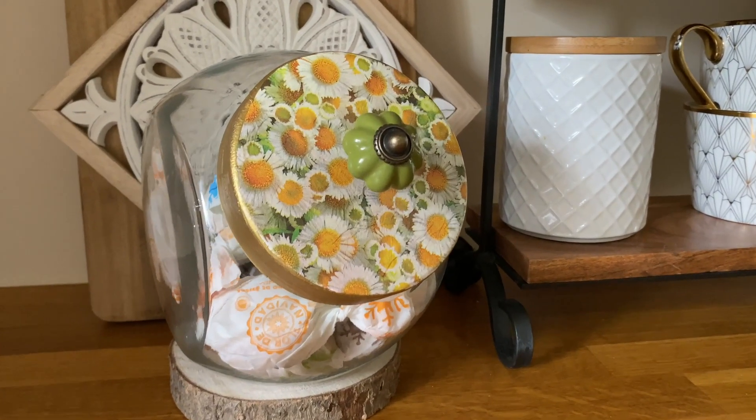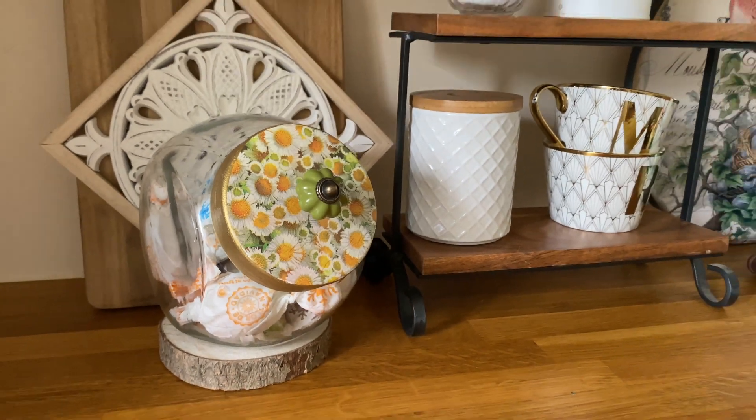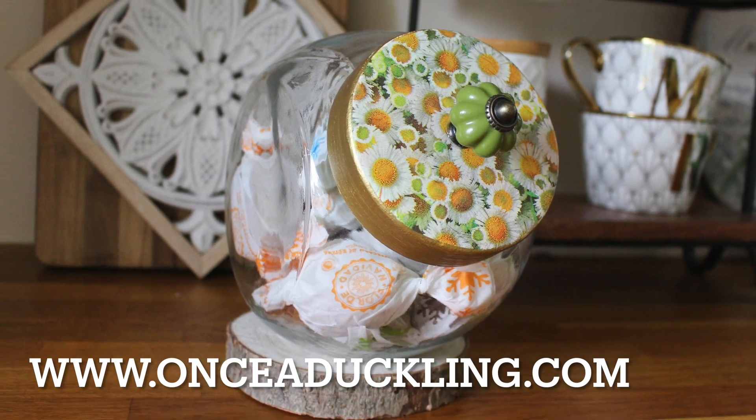Finally, fill it up with some biscuits, see how long they last in your house — not very long in ours — and enjoy it as part of your display. I hope you love this project. For further inspiration, come and find me at onceatducklin.com.